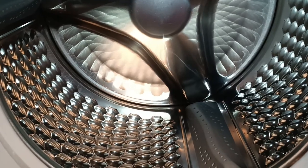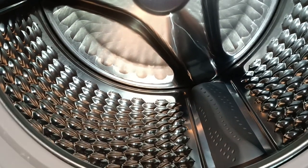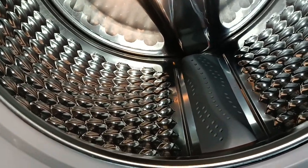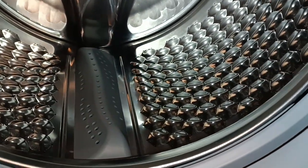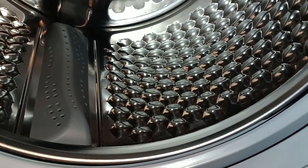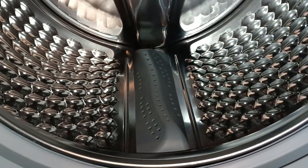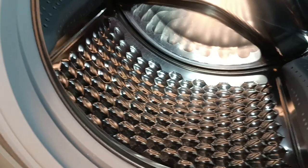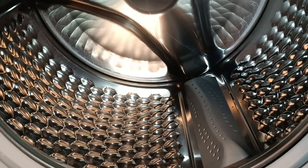Going back inside, we have the honeycomb crystal drum. You can see those honeycombs on the drum surface — they look like normal honeycombs. This design is inspired by honeycomb structure, and it makes it easier to scrub your clothes properly so they come out really clean.